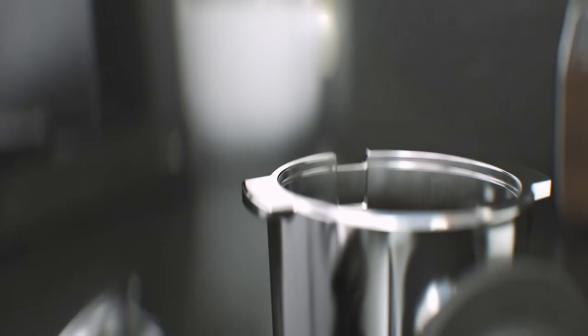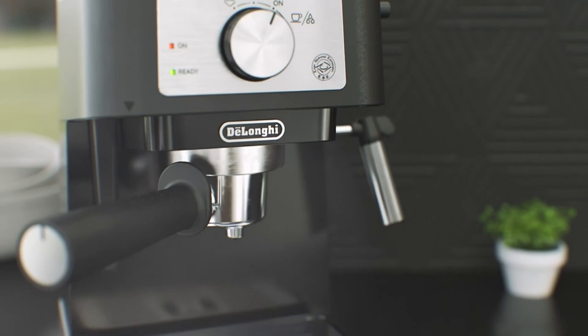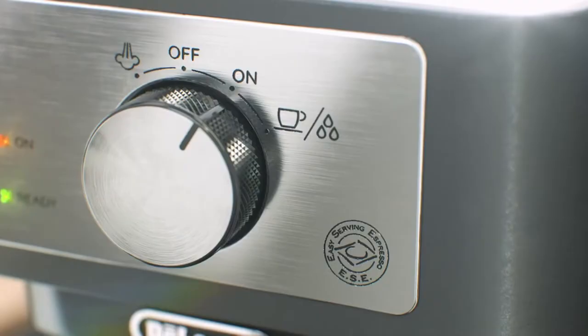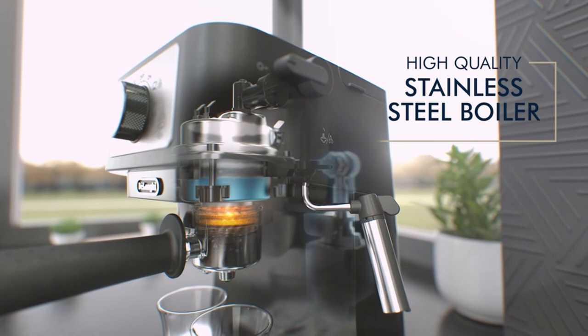To save energy, the machine turns off after 5 minutes of inactivity. Although a triple espresso cannot be made in a single pull, it certainly tastes like one. A triple espresso is simple to make with such a short brewing time and plenty of room under the coffee spout.